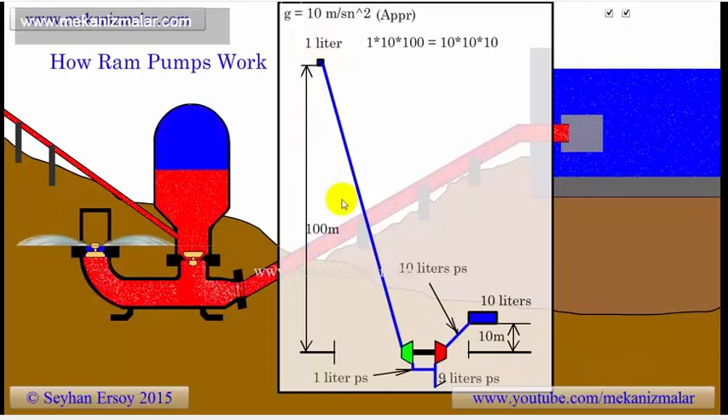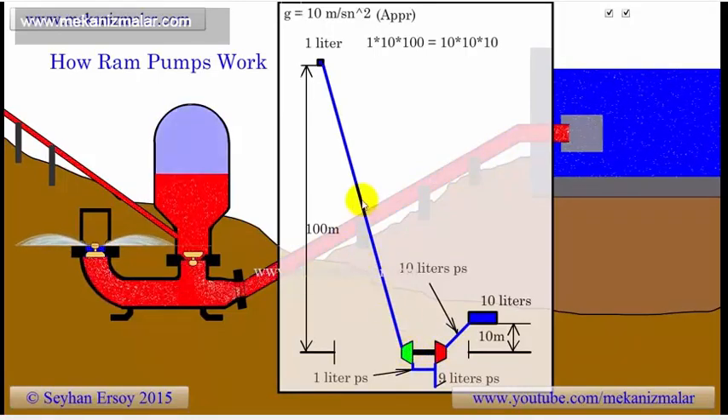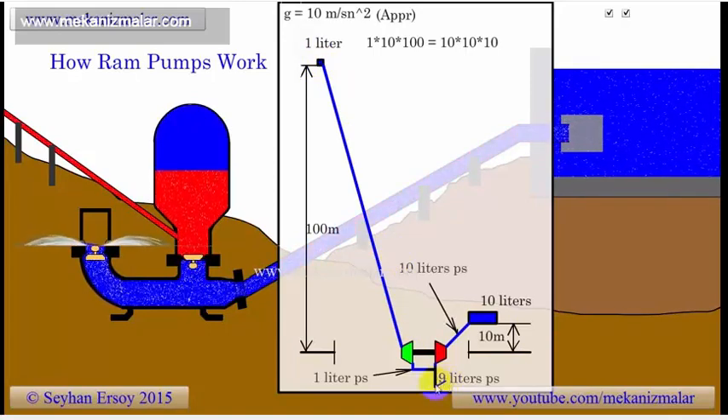If there were no ram pump, this is most probably how we would handle this. We first convert the power of water to mechanical power, feed this mechanical power to the pump, and then the pump converts this mechanical power to potential energy by pumping the water to higher elevation. In this process, 9.2 liters of water are disposed to the environment per second, and 0.8 liters of water are pumped to higher elevation. Ram pumps are able to do the same thing simply by using an elegant design.